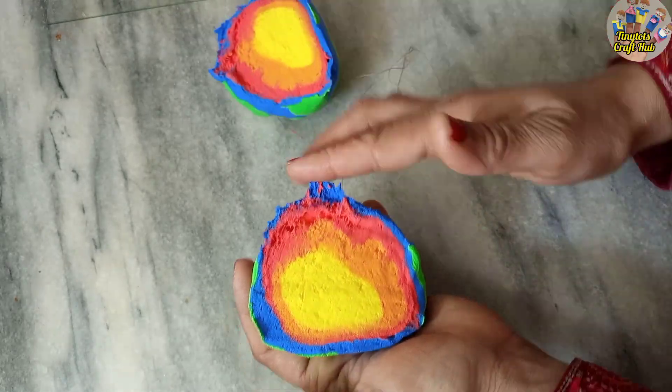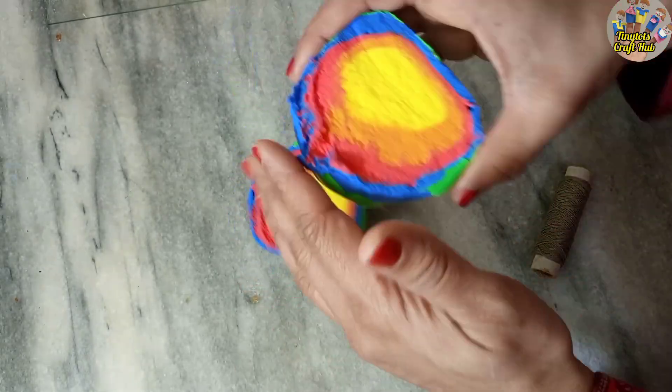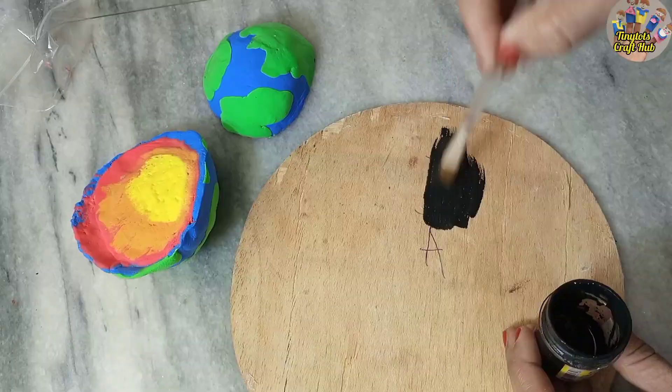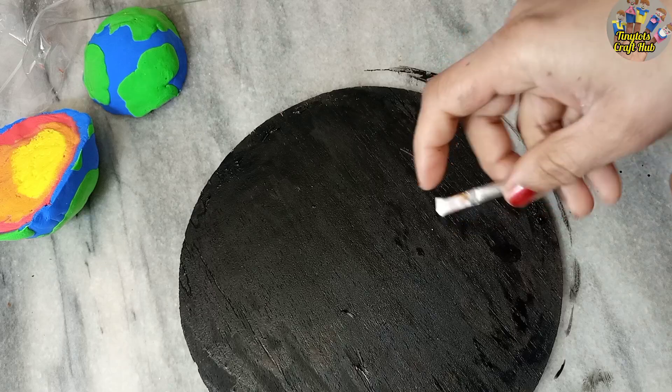You need to be very careful. Sometimes in some projects the yellow part is small and sometimes it's bigger — I tried to make it small but it came out a little bigger. Now I will make the base. I have colored this wooden piece in black.